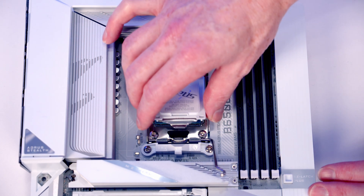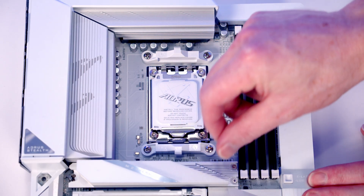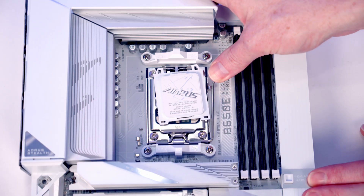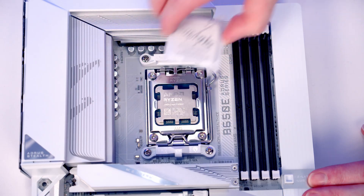We can then close our socket cover down. Don't be alarmed if the white bit of plastic pops off — not quite as dramatic as on the Intel board, but we're still going to put it in our motherboard box for safe keeping.